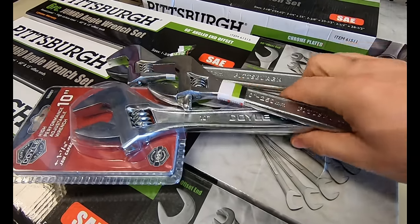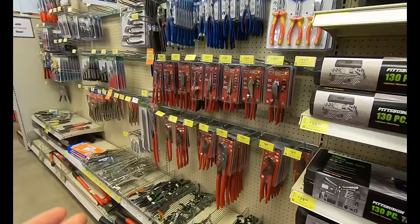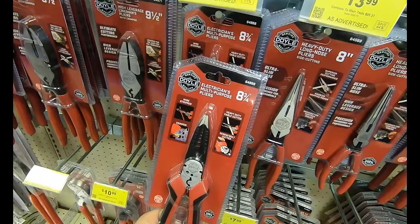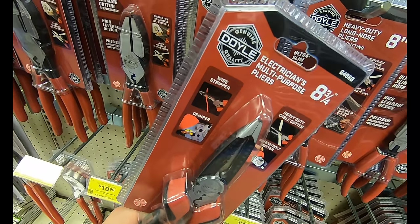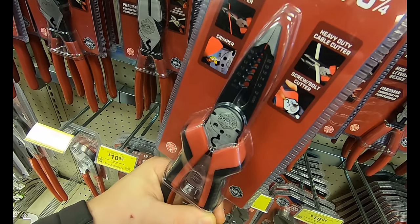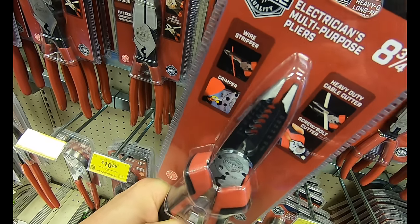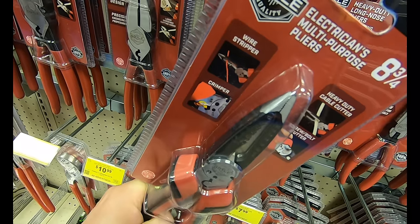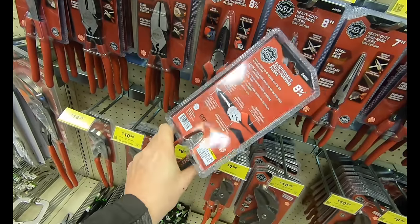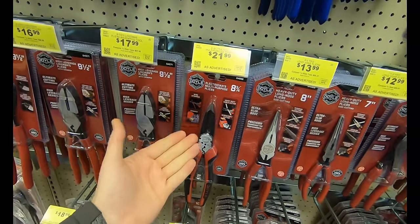You can use your 20% off coupon on the Pittsburgh Pro, but you can also use it on the Doyle — and the construction is just vastly superior. The Doyle line at Harbor Freight continues to grow and expand. They have the new Electrician's multi-purpose plier, aimed to target the Milwaukee brand. Milwaukee's would run you normally $24.99, where this one at Harbor Freight runs $21.99 and you can use your 20% off coupon. It's got wire strippers, heavy duty curved cutting blades, and long nose extended reach pliers to grab loop wire — constructed of high strength steel with dual material handles for extra cushion grip.